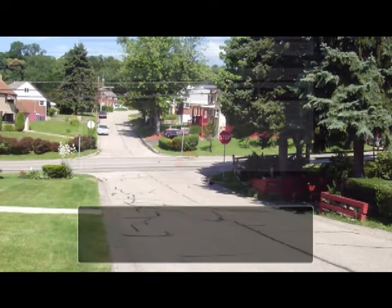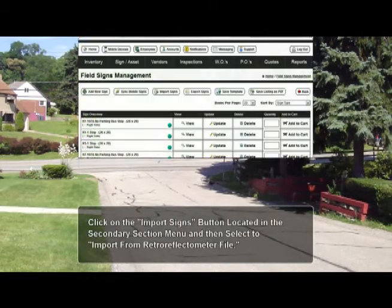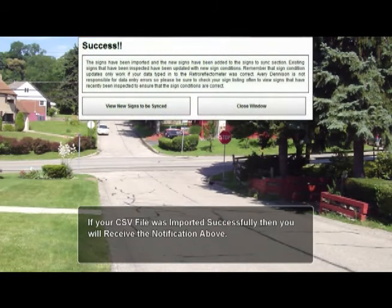Next, open and login to the Avery Dennison Sign Management System using your custom group link that was provided on signup. Now click on the sign/asset button, and then select the view field signs button. Next, click on the import signs button, and then select to import from the retroreflectometer file. Now click on the browse button and select the CSV file that you saved in the 922 download interface, and then press the submit file button. Once the file is imported, you will receive a success message. Now close the window.